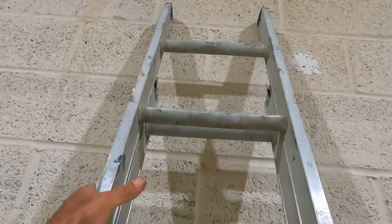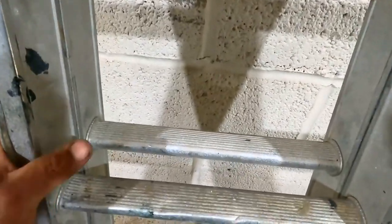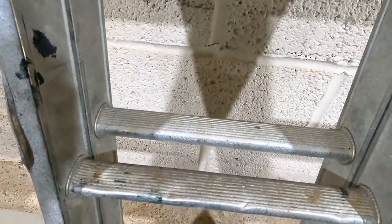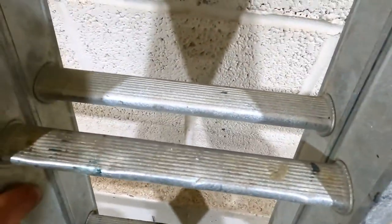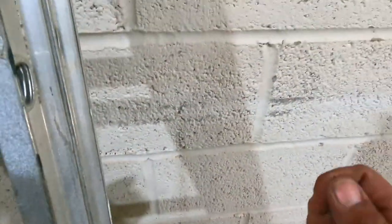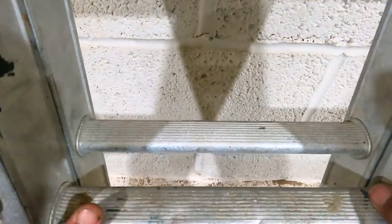Keep your body in the center of the ladder — where your belt buckle is, keep it in the center. A rule of thumb: if your belt buckle is to the side of the ladder, then you are over-stretching. Always keep yourself in the center of the ladder. That's quite important.